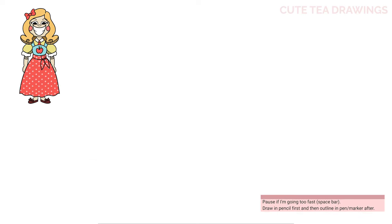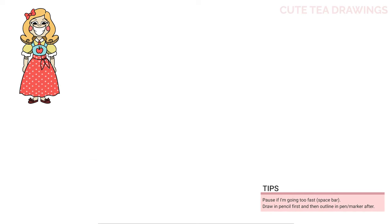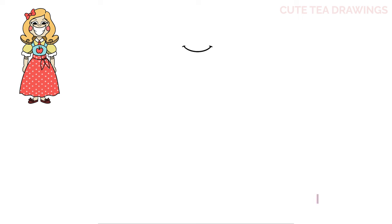Let's first start off at the top and draw the mouth. Let's start with a curve across. Then at both ends let's draw a small curve. Then a longer curve underneath like this. And then lastly inside, let's draw a curve on both sides across the center.